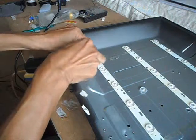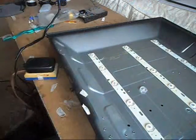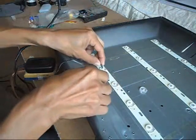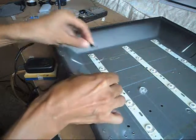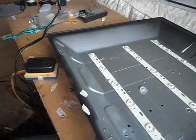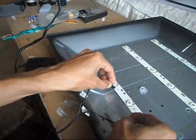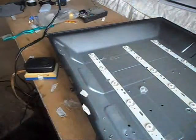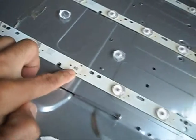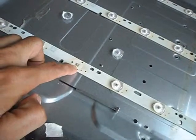Here we go — negative then positive. See that? Okay, negative, positive. See that, it glows. Now negative and positive — this one doesn't show any sign of light. Then the fourth one: negative, positive.